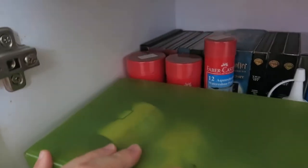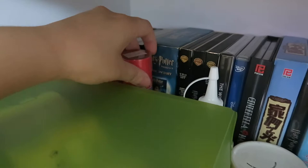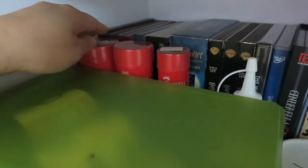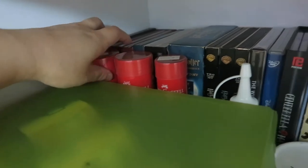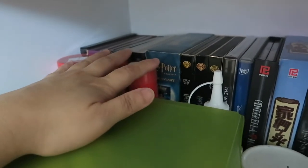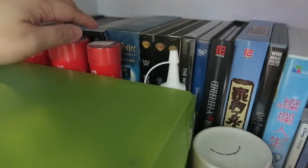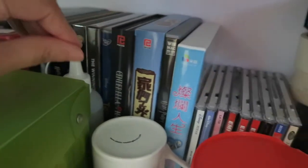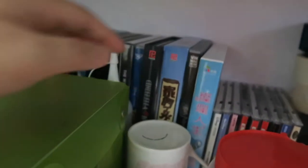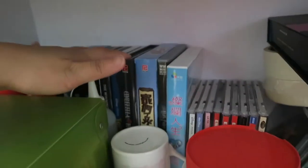Behind this box I have some old colored pencils — mostly Faber-Castell classic pencils — bought many, many years ago. In the back I have some DVDs and CDs which are shows that I like, so I didn't donate or throw them out.